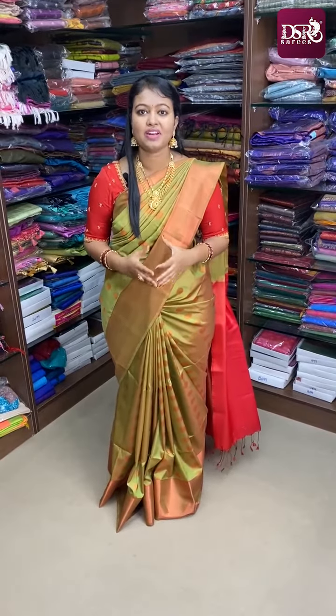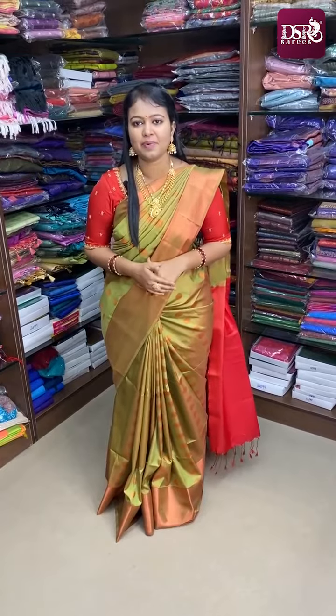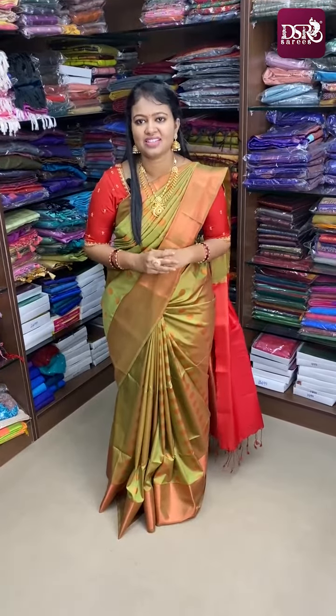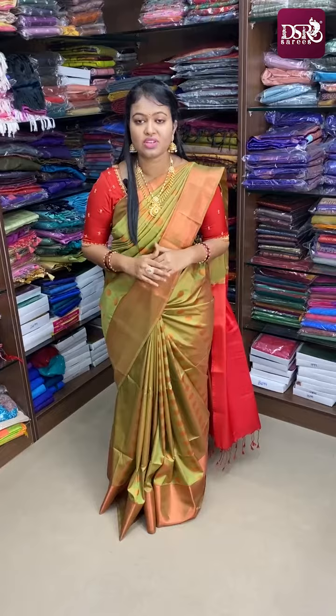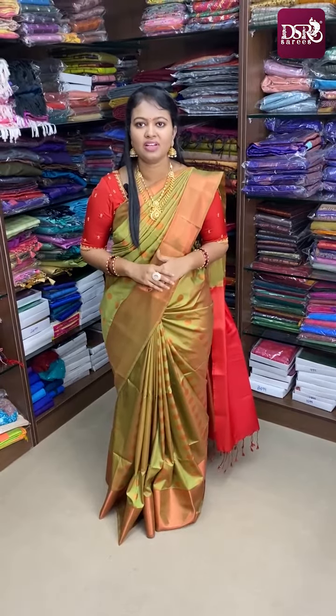In the video, we are going to work in Kolkata Sambalpuri Malmul Cotton. These sarees are pure cotton, 100% pure cotton with running blouse, and all over the sarees it is a beautiful color print.